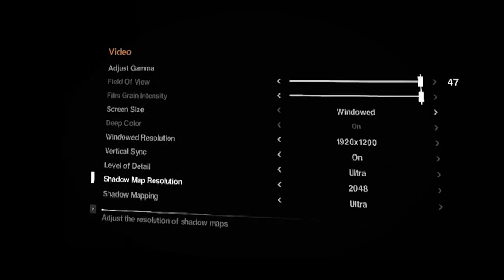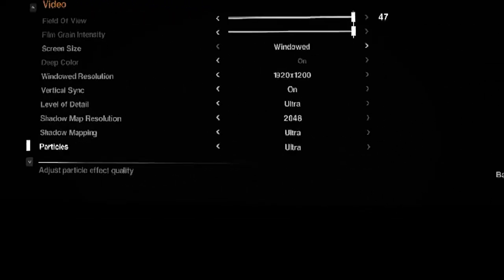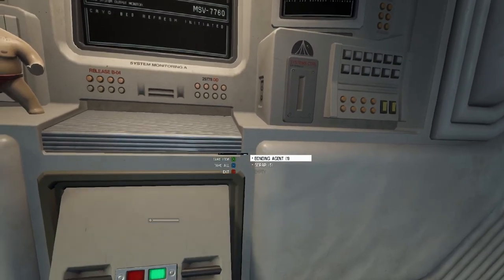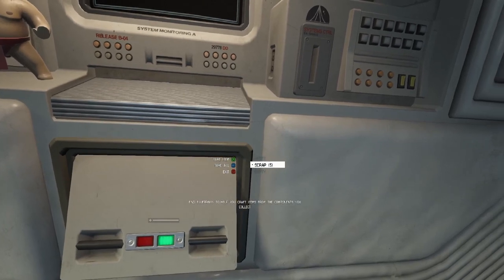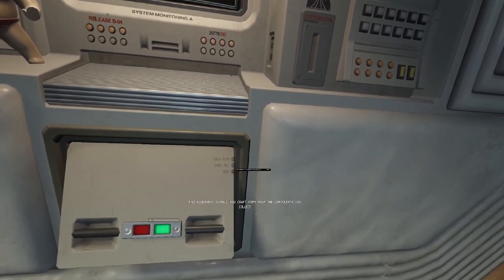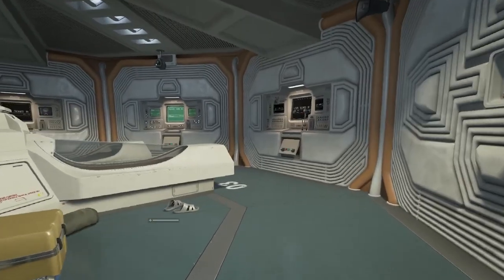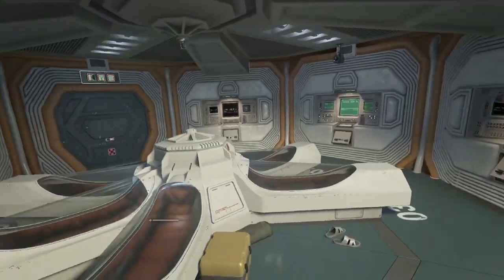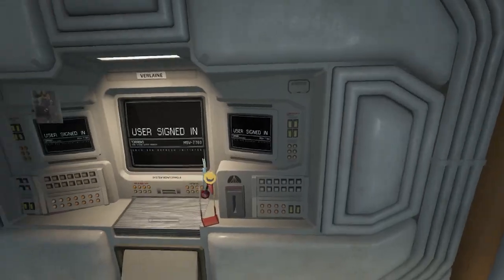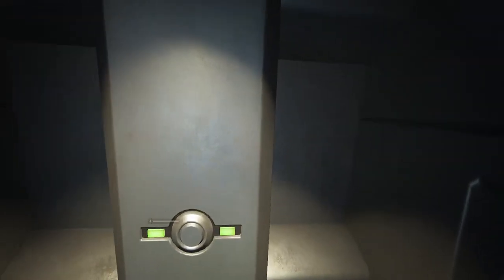The VR mode isn't perfect — it does have other issues, including when you want to enable certain things like saving the game, logging in to a computer, or changing your clothes. When I'm using the Xbox S controller I have to press the A button, and it's very difficult to get to the point where you actually click on something for the action to happen. Being patient helps, and I find that crouching actually helps in order to reach that action button.